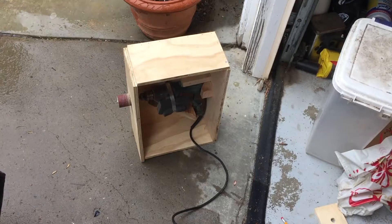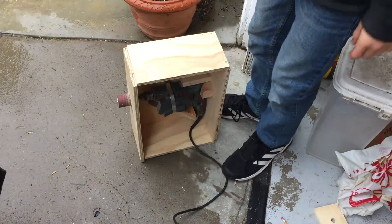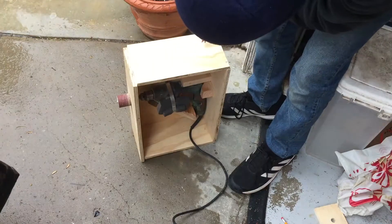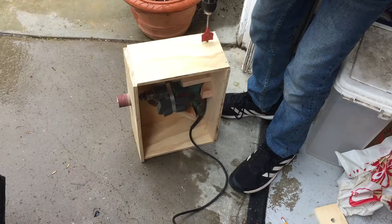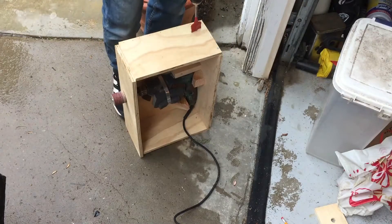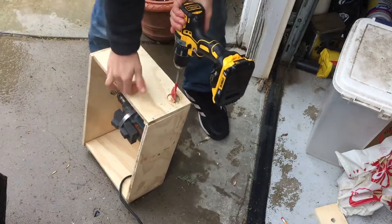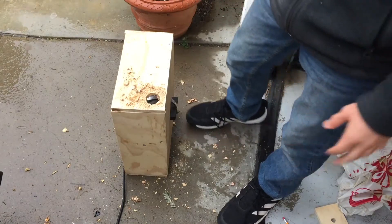Now I'm going to drill the hole for the vacuum. Here I've got my big one and a half inch paddle bit. I'm gonna drill the hole right here, so it's on the opposite side of the drill, so that it doesn't get tangled up with the drill or anything. I want to get it pretty close to this edge. This paddle bit is really big and it creates a lot of torque, so I have to hold the drill with my thigh. I think I'm gonna do this off camera for a minute. Okay, just got that done — it took some elbow grease.